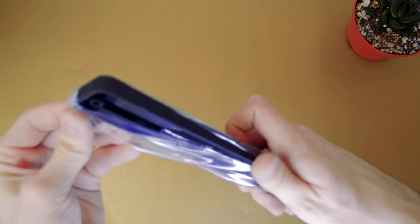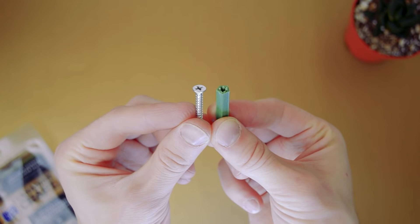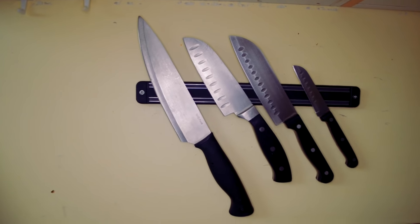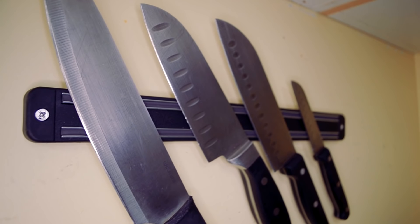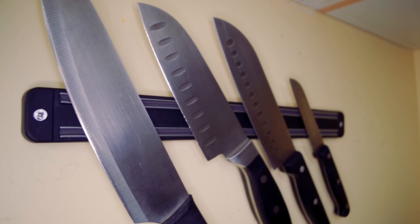The knife holder is a little over 1 foot long, and it can hold 5–7 knives depending on their size. I have 5 that I use depending on the task and their cleanliness, and the holder is able to support their weight. The magnet is really strong — I left the knives on it overnight, and from what it looks like, they have not moved.